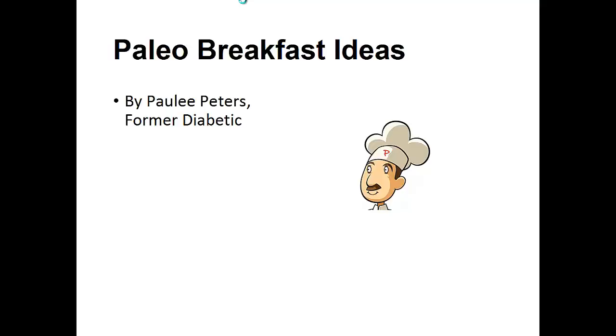Hey there, it's Polly Peters. In this video, I want to talk to you about paleo breakfast ideas and give you one simple recipe to help you with the paleo diet.